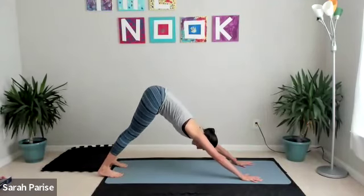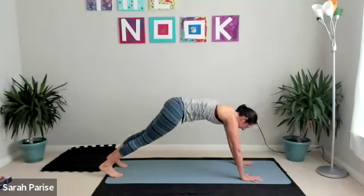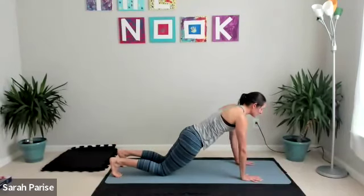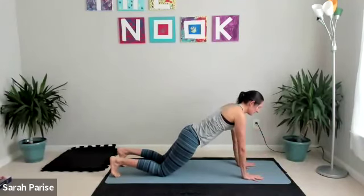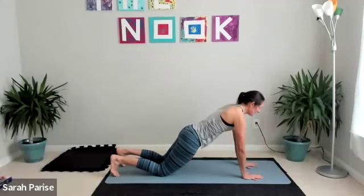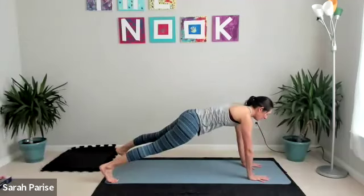Breathing and squeezing, sending it back and forth. Next time out, we'll do one more down dog, and then we'll hold in this plank — either full plank or modified — and take your left hand to your right shoulder. Try to limit the wiggle in between.